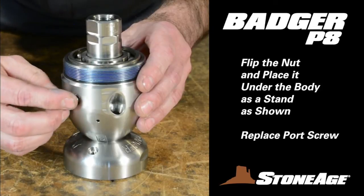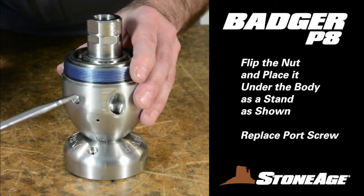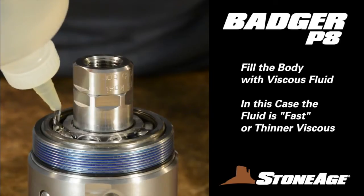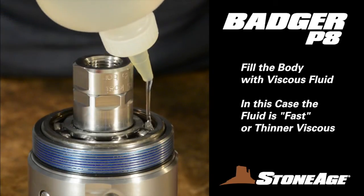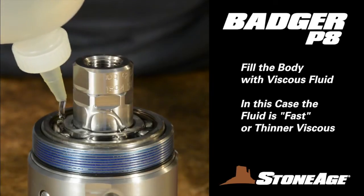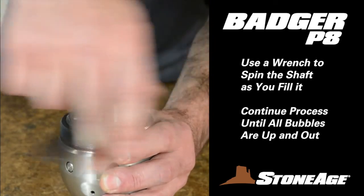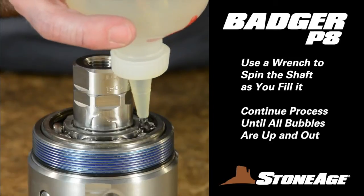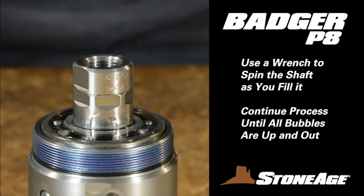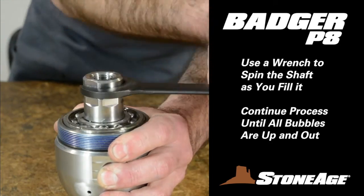Now fill the body with viscous fluid. We suggest using the nut as a stand and then rest the body on top with the shaft end facing up as shown. Replace the port screw. In this exercise, we are using a faster or thinner viscous fluid to fill the body. Make sure all the bubbles are up and out before moving on. Here are a couple of tricks: first, pour in a little fluid, let it settle, and then spin the shaft with a wrench — this will help get the bubbles up and out. Second, pour the fluid into one side only each time, so the air bubbles come out the other side more easily. Spin the shaft frequently until all the bubbles are up and out. This is a slow process, so don't rush it.